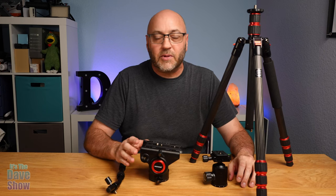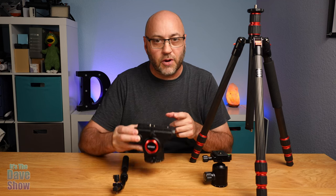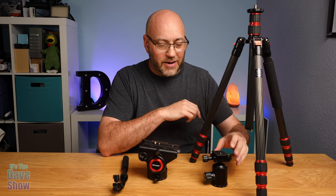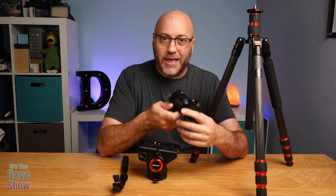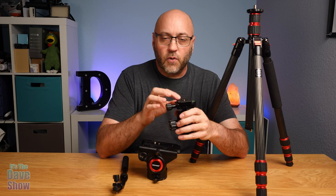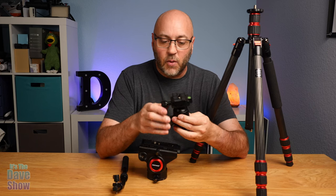Welcome to The Dave Show. My name is Dave. Today I'm here to talk to you about this video tripod head that I just got in from Neewer. I do have the Neewer carbon fiber tripod and it came with a ball head type attachment with the smaller plate on it for my smaller cameras — my DSLRs, mirrorless, and that kind of stuff, which is really cool.